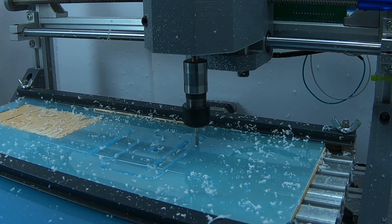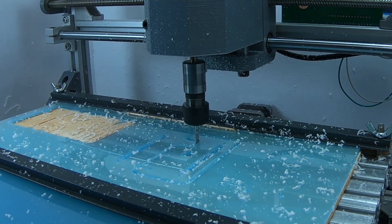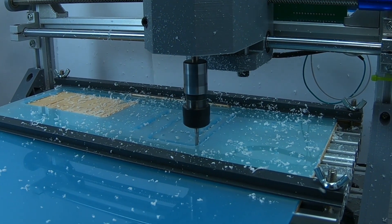We usually buy plexiglass that is 30 by 30 centimeters. This is the same width as the work area of the 3018. It's longer, but it allows us to maximize what we get out of each sheet.